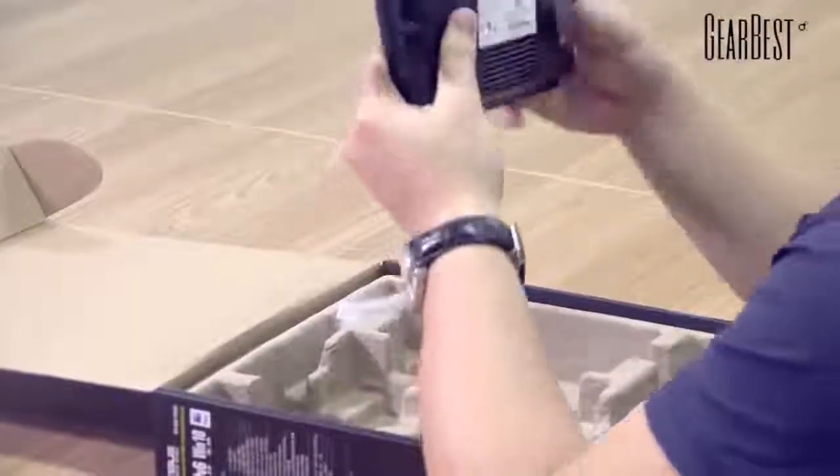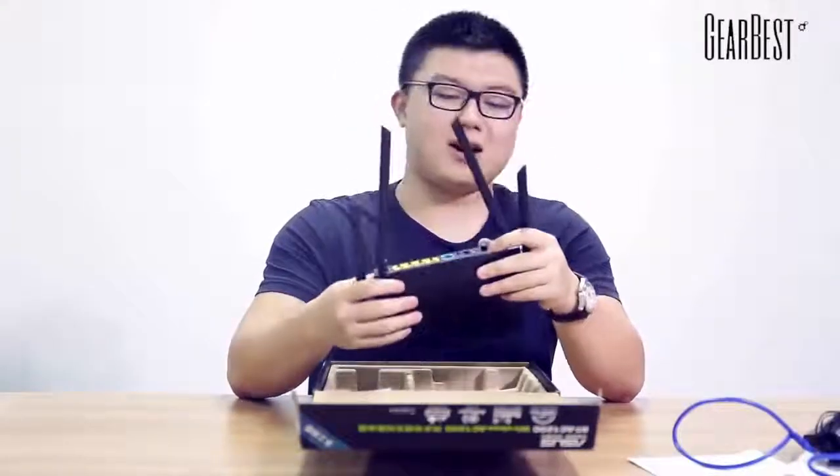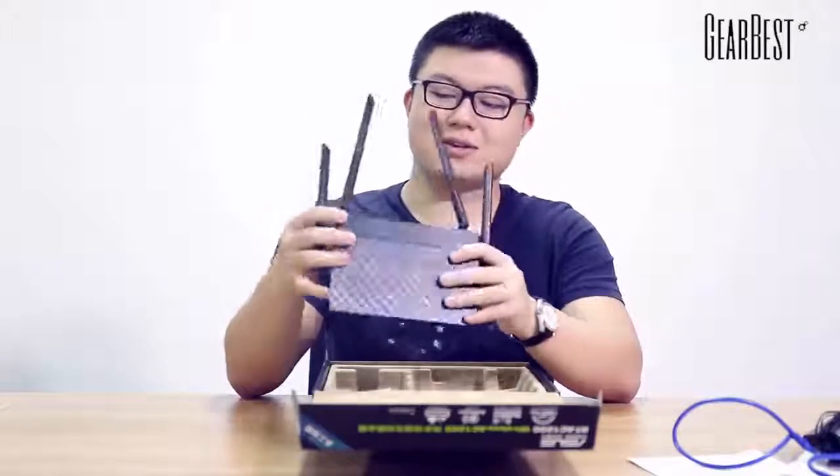Now we can see the router itself. It has four antennas around it.